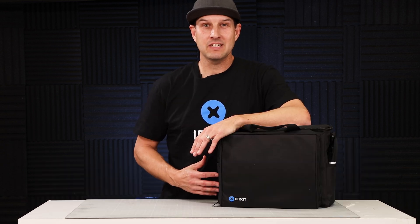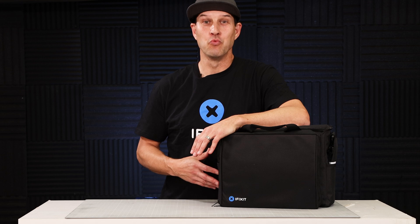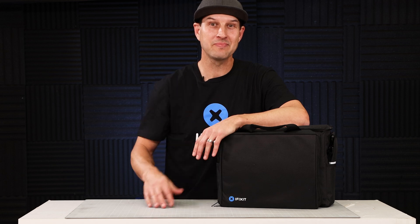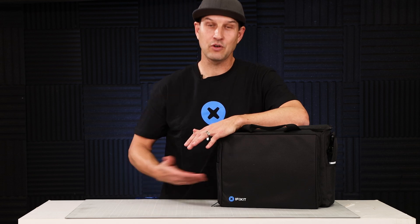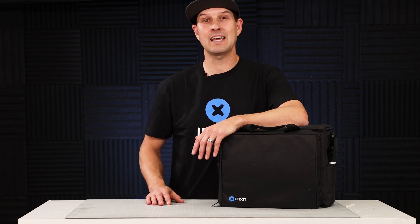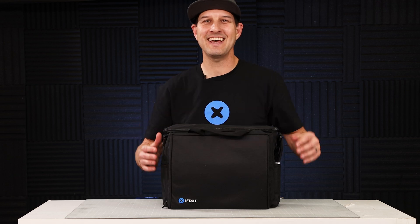I'd like to thank iFixit for sending me all these goodies — I am really excited to start putting this toolkit to use. If you're as excited as I am, put a comment down below, and the first one to tell me my co-pilot's name can get a free iFixit vinyl sticker. If you have any questions or comments about the iFixit toolkit, please leave them below. If you like this video, hit that like button and subscribe to my channel — we'll see you next time.